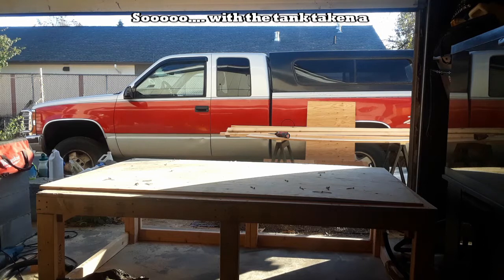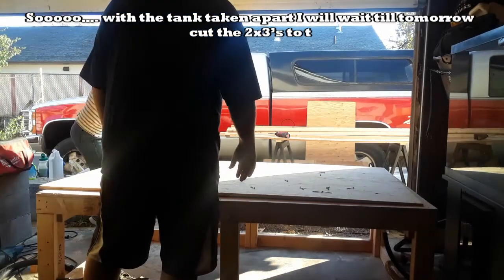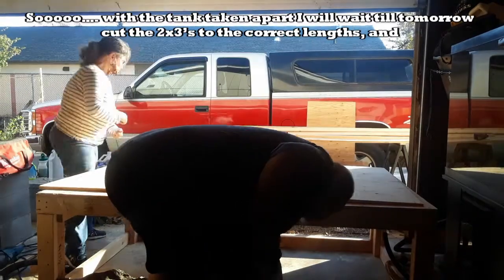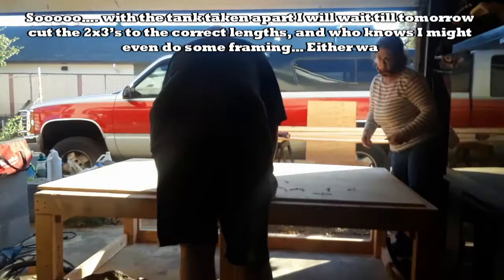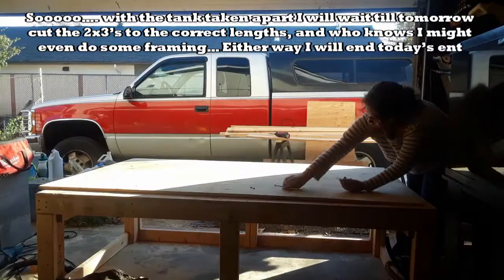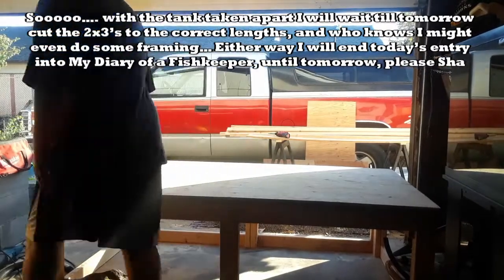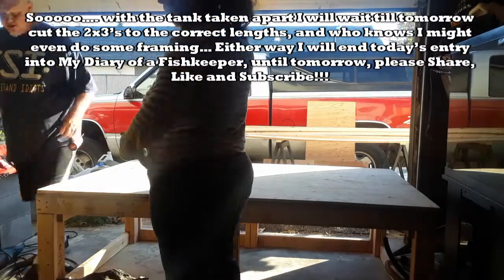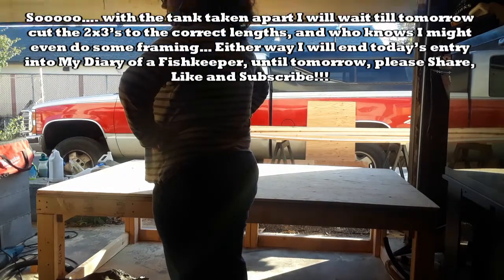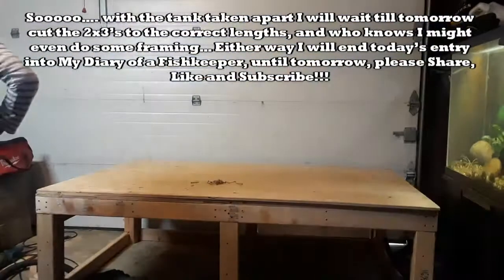With the tank taken apart, I will wait till tomorrow, cut the two by threes to the correct lengths, and who knows, I might even do some framing. Either way, I will end today's entry into my diary of a fish keeper until tomorrow. Please share, like, and subscribe. And just remember guys and gals, we're feeding the addiction one tank at a time through education and inspiration. I hope you have a wonderful day. Bye now.